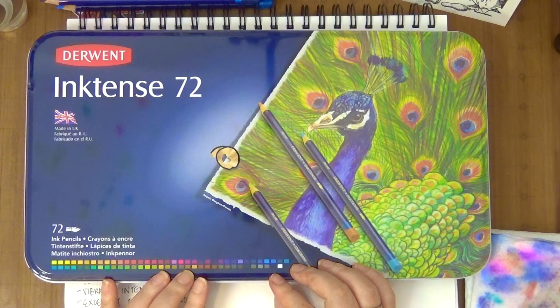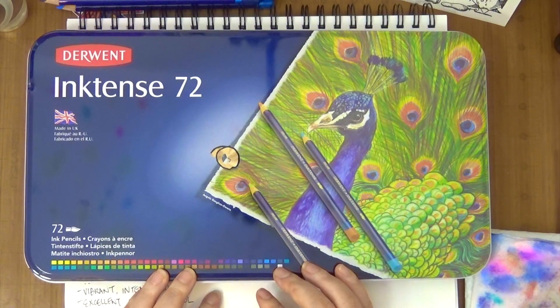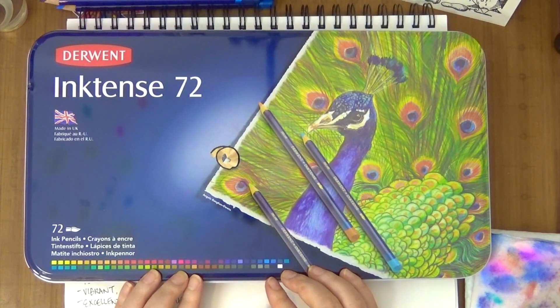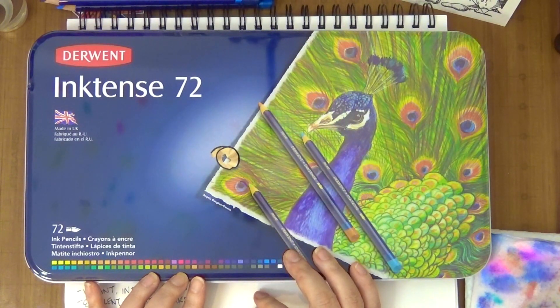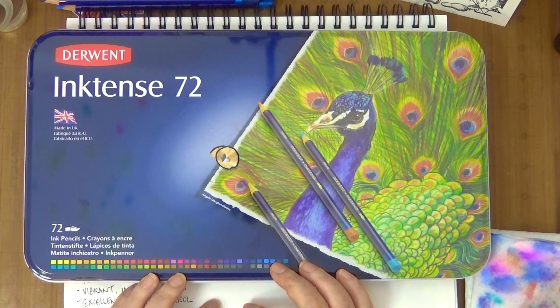I am an affiliate with Amazon — 90% of my art supplies are purchased from there. So if you click the link I provide, I get a small percentage of your sales, but you definitely don't need to do that. You can go directly to your Amazon account and search for Inktense Pencil 72 and several options will come up, and hopefully you can find that $68 or so deal.